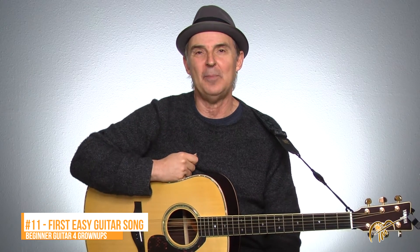Welcome back. This is lesson number 11 of beginner guitar songs for grownups. In this lesson, we're going to apply everything that we've been working on so far and you're going to learn your very first easy guitar song. More importantly than learning a song is actually how to learn a song, and I'm just using this song mostly as an example of how to go about learning some simple guitar songs.